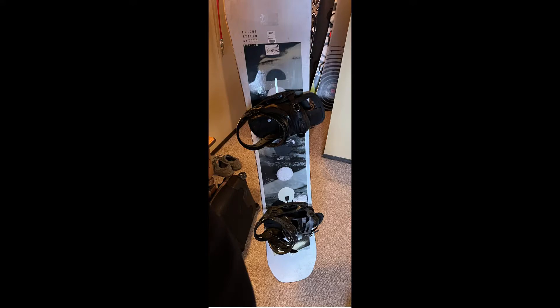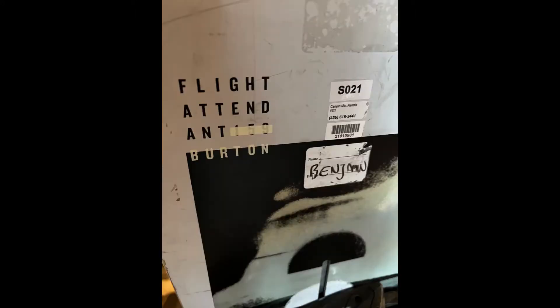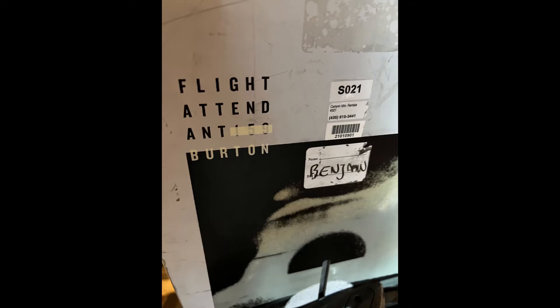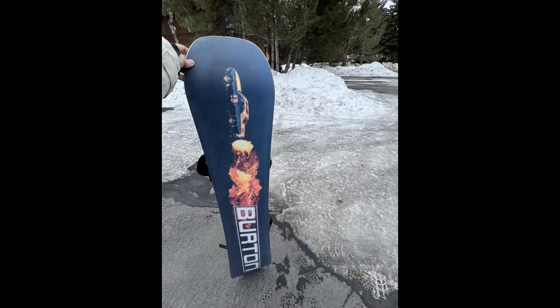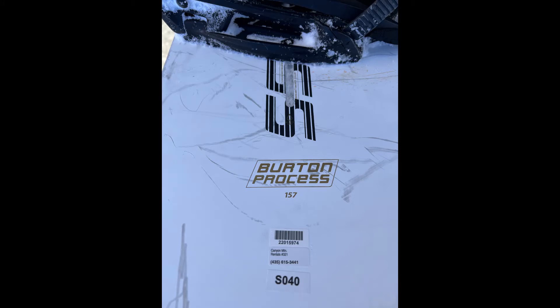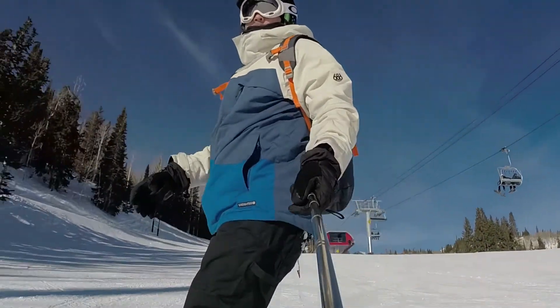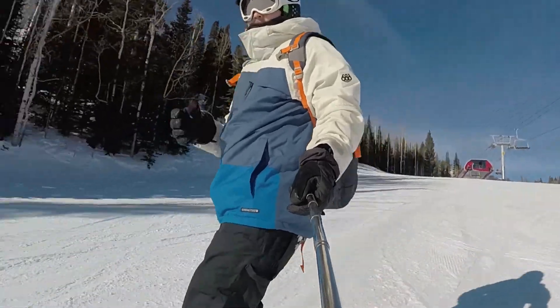I also tried out a few snowboards while I was out there since I've been looking for a new one. I tried the Flight Attendant — I think it's more for your advanced rider; it was a little stiffer and wanted to hold an edge more. I also tried out the Burton Process, which I was really curious about. It's the pure pop camber profile, but it has those flat points under the nose and tail. I tried the 155 and 157 and I'll put up a video of my first time trying the Process and getting a feel for how it turns.